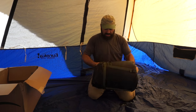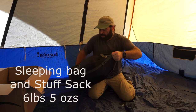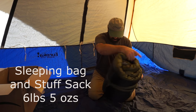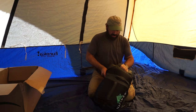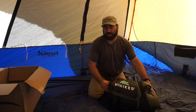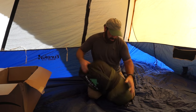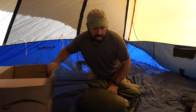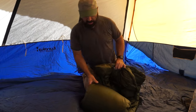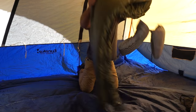Now let's see what size this thing is. This sleeping bag, according to the rating on the website, is good down to 20 degrees. It is not down - it's synthetic material. That's why it's not as light as you'd be used to if you were backpacking. But like I said, we're car camping, so we're not concerned about weight.